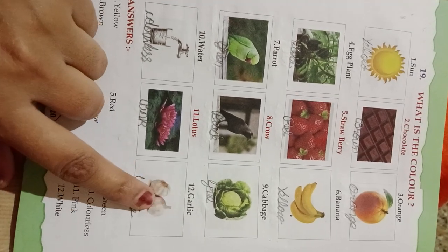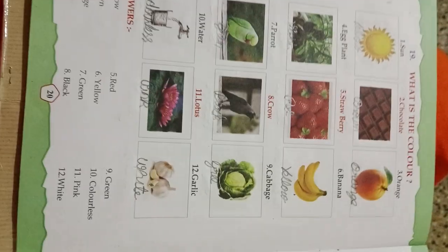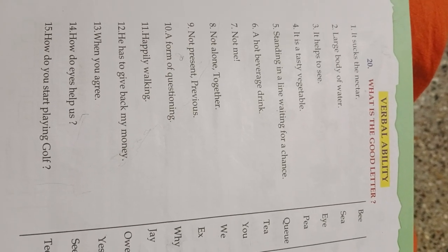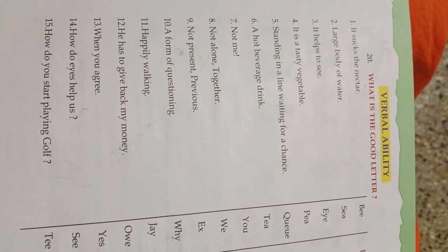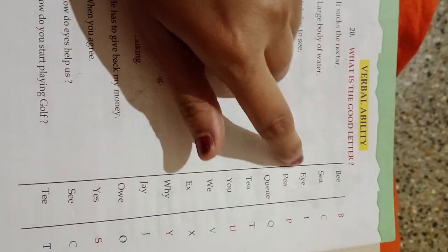Garlic is white color. Unit 19, Verbal Ability. What is the good letter? It sucks the letter — B. B is a good letter. Large body of water — C. C is a good letter, it helps to see.